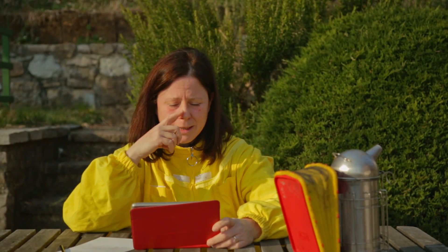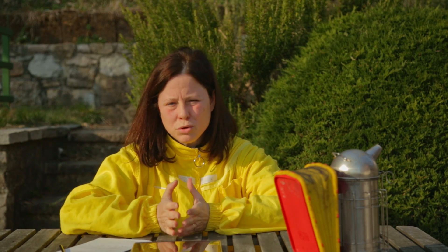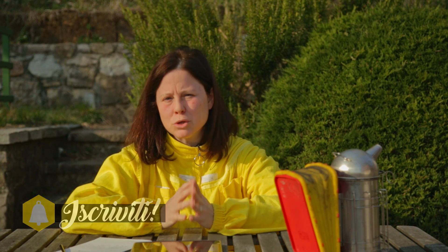A questo punto le foto sono terminate. Quello che vorrei fare adesso è chiedere il vostro aiuto. Ho già parlato con diverse persone e abbiamo ipotizzato tre strade percorribili. La prima strada, soluzione A, è quella di continuare a lasciar fare alla natura il proprio corso: lasciamo tutto così e vediamo se siamo fortunati e la regina ricomincia a deporre nel modo corretto. Probabilmente questa è la via più pericolosa.